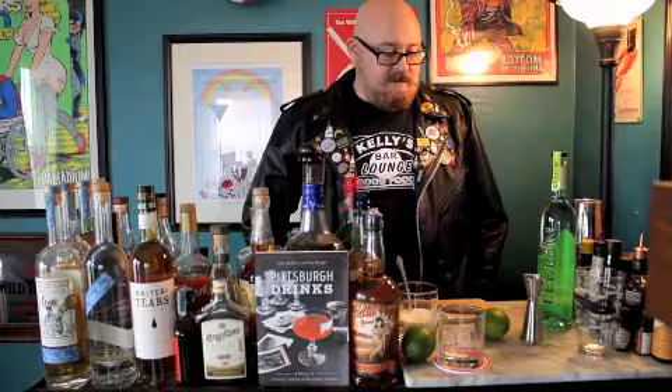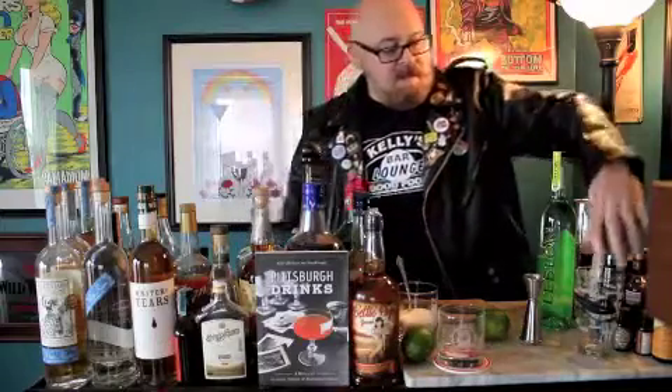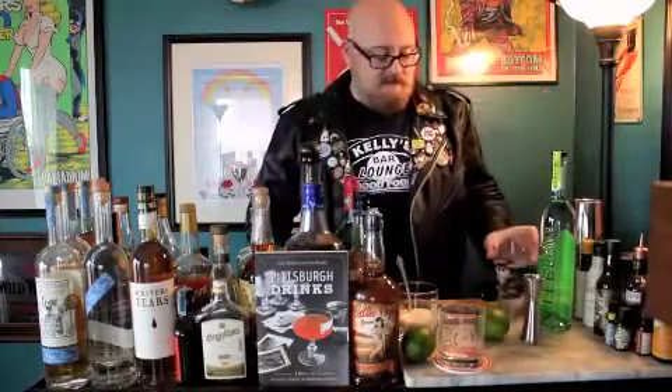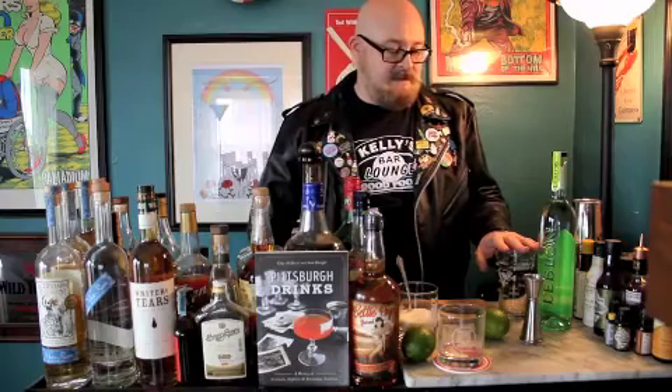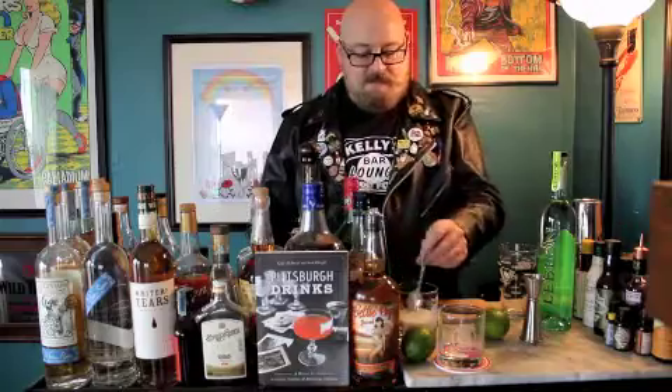So let's get started here. We have our basic setup: you've got your bottle of Leblanc Cachaça, we have a pint glass which we're going to be doing our mixing in. It's not typical that we do our mixing and shaking in a pint glass, but for this cocktail it is definitely a necessity. We've got some limes here, and we've got just some regular granulated white sugar.